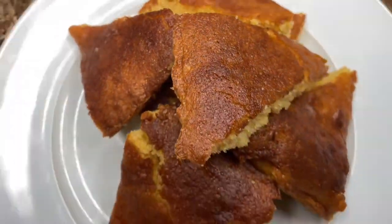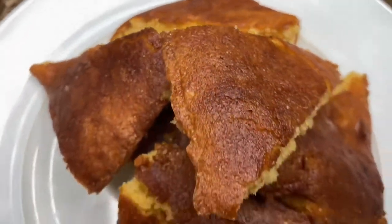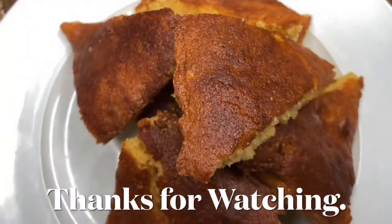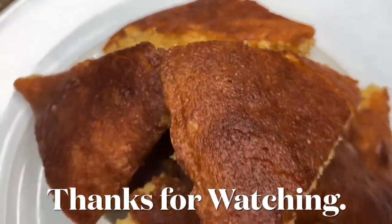Thank you so much for tuning in to this video. I really hope you love my honey vanilla cornbread recipe. It's super quick and delicious to eat. Please make sure you like, comment, and subscribe and hit that notification bell so that you know when I'm posting a new video. As always, thank you so much for watching. I love you all. Good eats and bye!